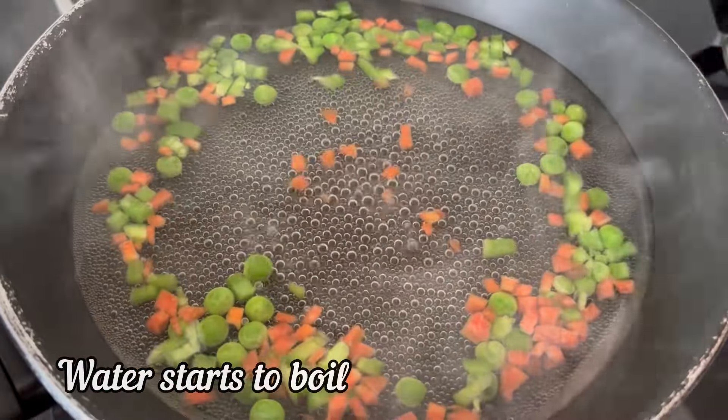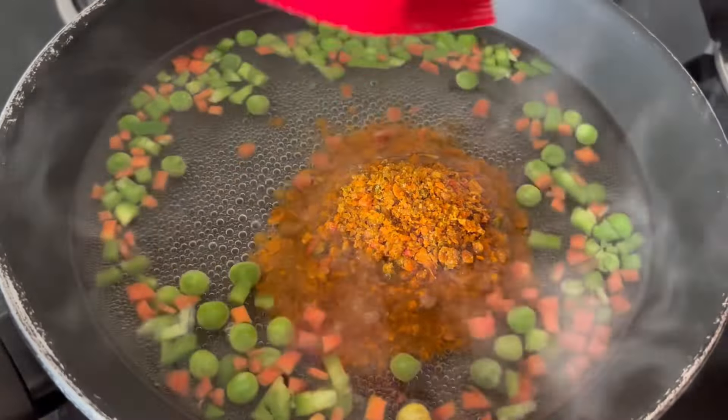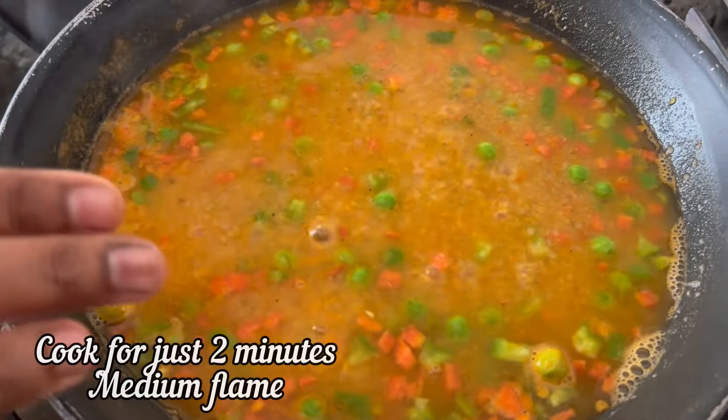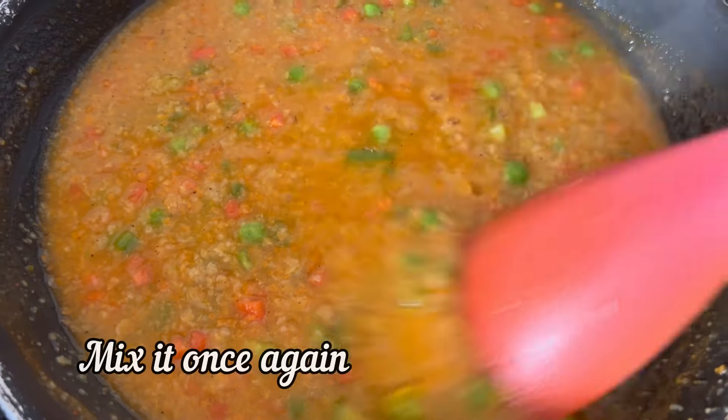The water has started to boil. Now add the Nestle A Plus Masala Millet and mix it well. Cook it for just 2 minutes on medium flame, giving it a mix in between.